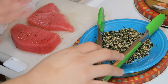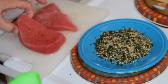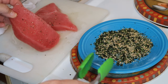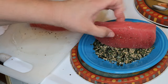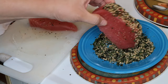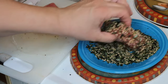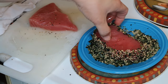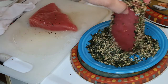The first thing I did was coat the ahi fillets in canola oil and salt and peppered them. Right here on this plate I have norikomi furikake, and I am going to make sure that I coat all sides of the fish.